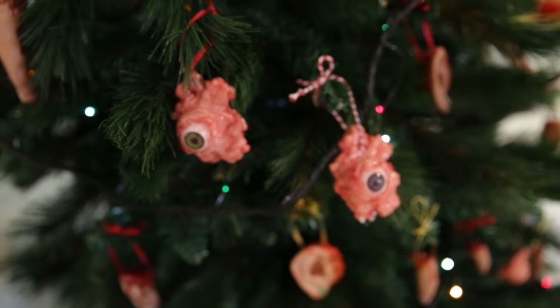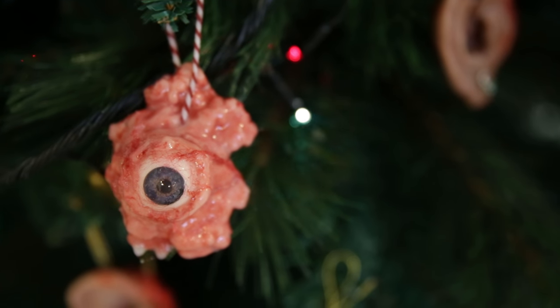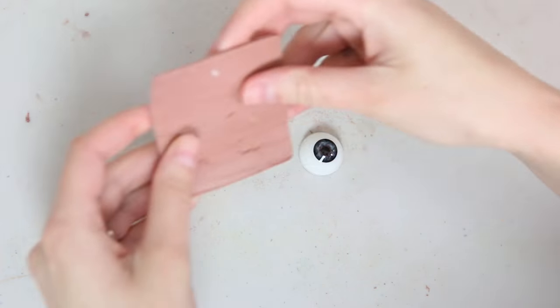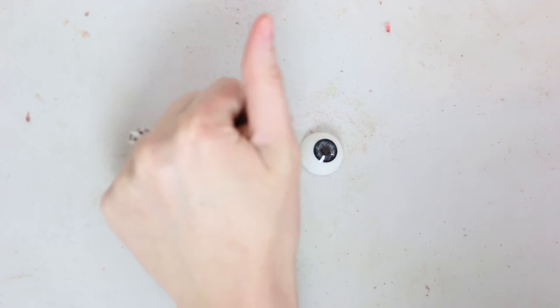Today I'm going to show you how I made these eyeball ornaments for my Christmas tree. If you would like to buy one, I have some for sale — I will link the website in the description box. I have sold out of the greens, but there are still blue and brown eyes left.